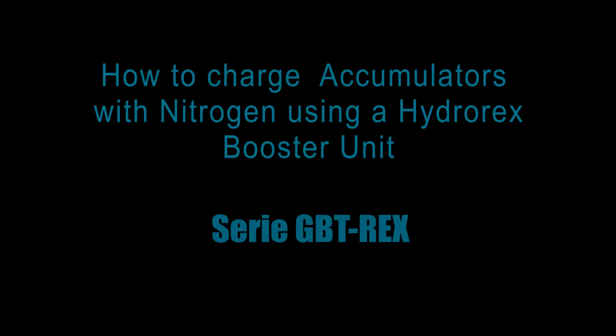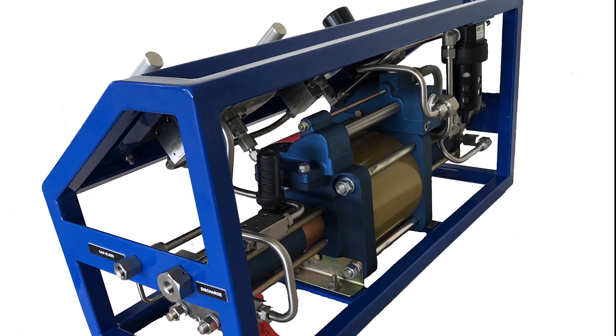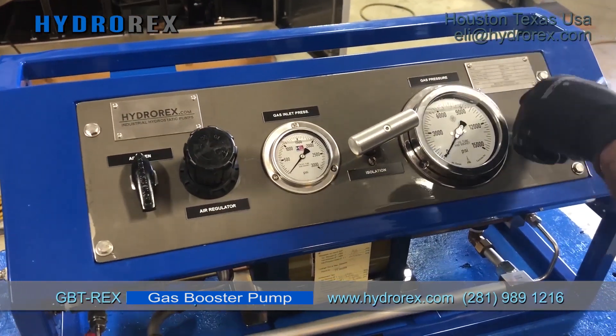How to charge accumulators with nitrogen using a Hydrorex Booster Unix, model GBT-REx. We have a wall control panel accumulators that need to be charged with 2900 psi.